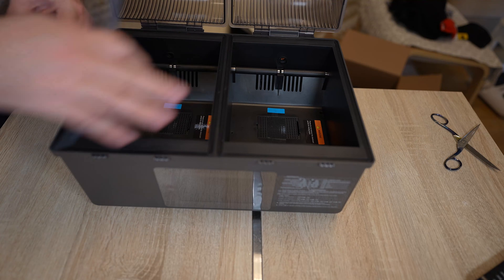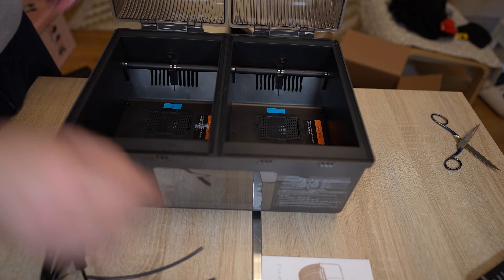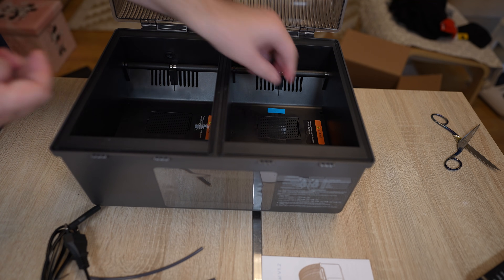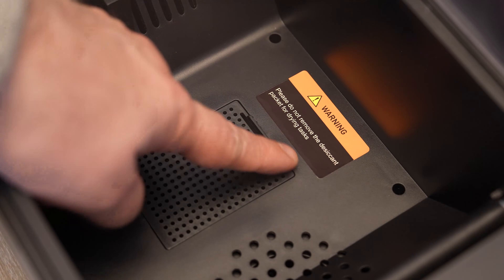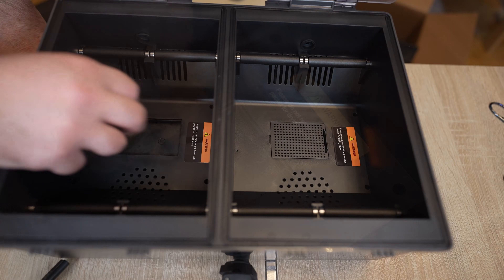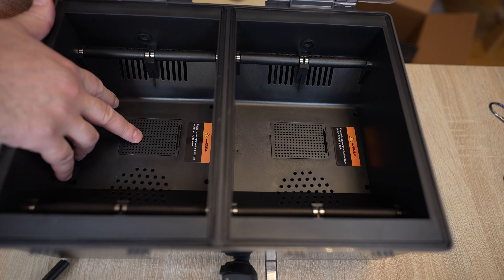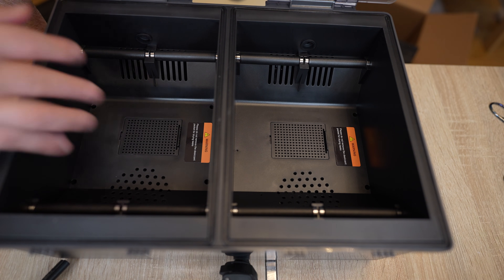In the package, beside the main unit, we have some short Teflon tubes, a power cable and a user manual. There is no desiccant inside — and there is actually a warning saying 'please do not remove the desiccant package for drying tasks,' but there is no desiccant. They should really include some, as it would help reduce moisture during storage.